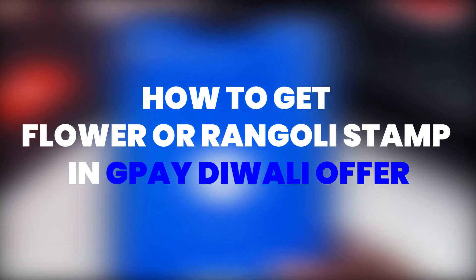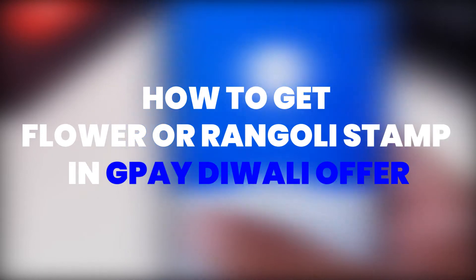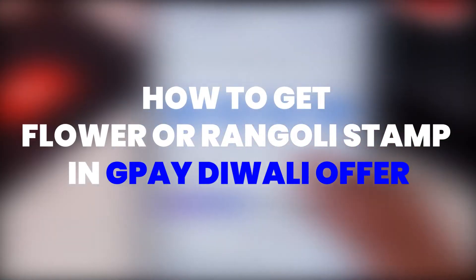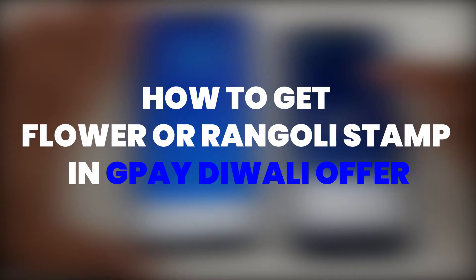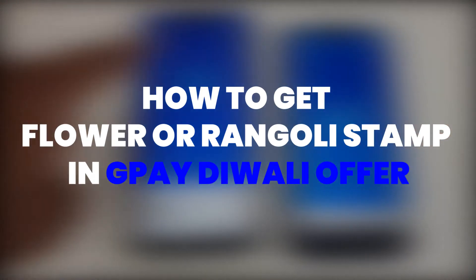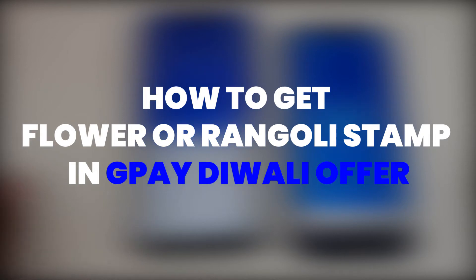Hello everyone, welcome back to the new video. Today we are going a little off topic — this is about how to get a rangoli or flower stamp in Google Pay's Diwali scanner. I have been getting many queries regarding how to get a rangoli or flower stamp, as many users are not getting it in Google Pay. Don't worry — I'll be posting a working method where there is a more than 75% chance of you getting it.